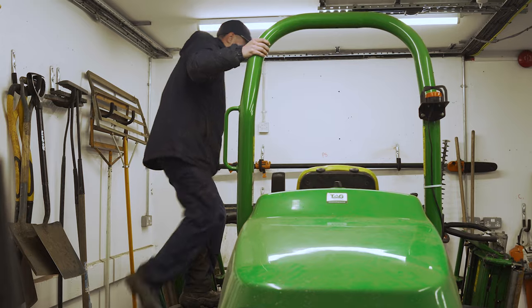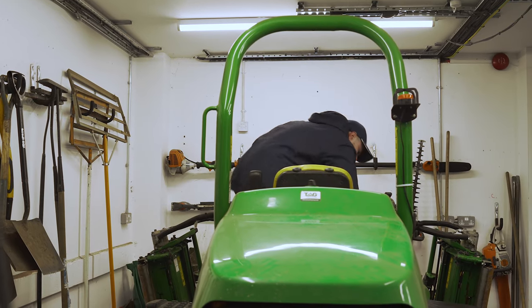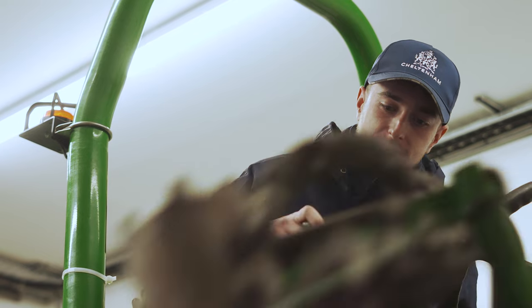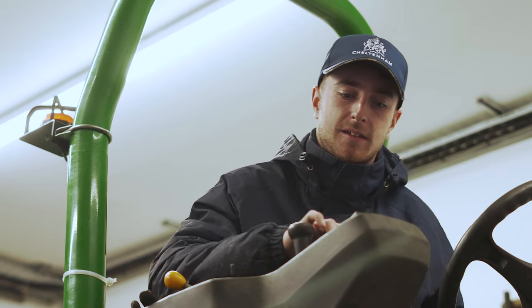If it's light rain, we just stick on the waterproofs and get on with it — a little bit of rain never hurt anybody. But if it is torrential weather, we'll normally go inside and find something to do, which is normally painting the benches. We'll go in the garage and service all of our equipment.